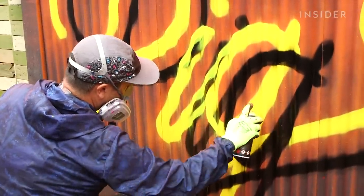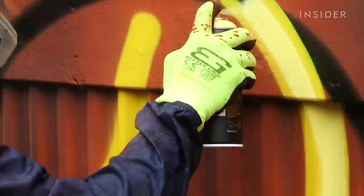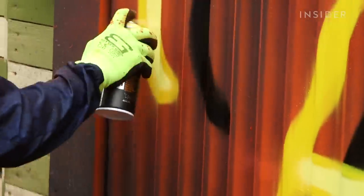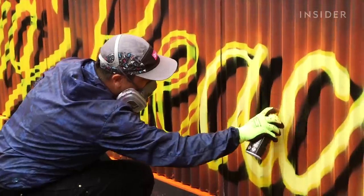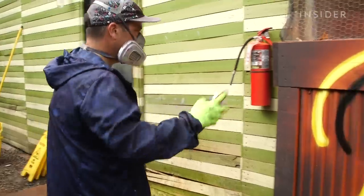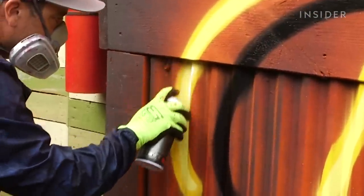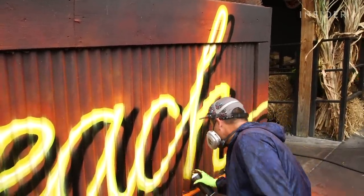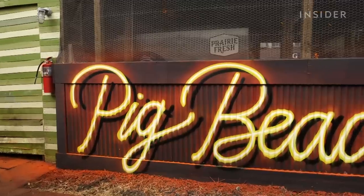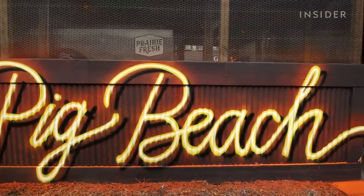Adam goes back in with the same yellow as before to clean up the overlapping black lines. Then he brings in the lighter, brighter yellow shade, and the neon effect begins to come together. But it isn't until he adds that final white line down the middle of the letters that the sign really glows — mimicking the most illuminated part of neon lights and making it appear brighter than the rest. That harsh, bright center is what really grabs your attention.